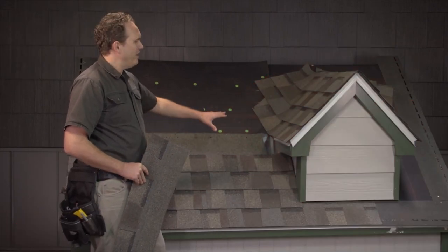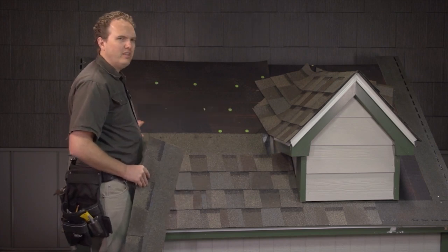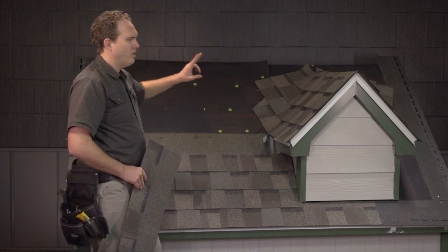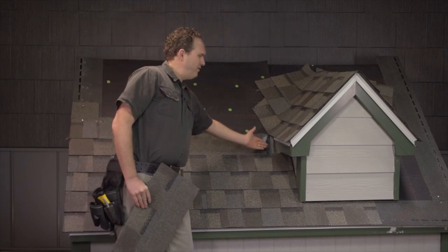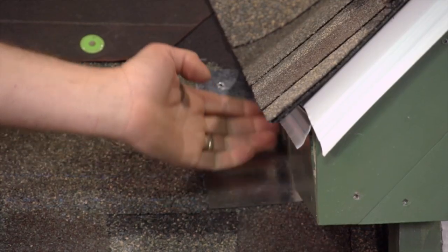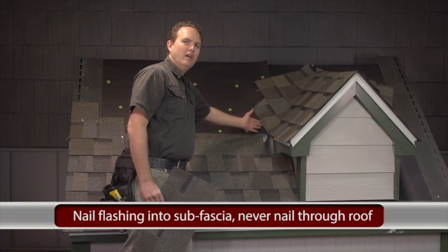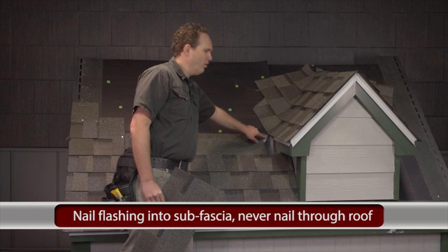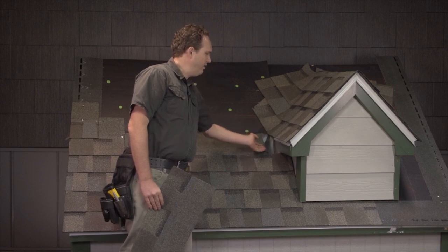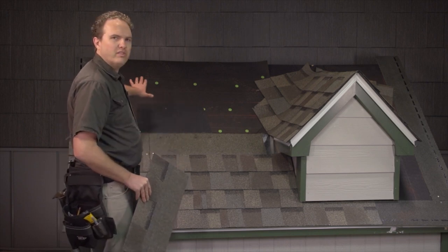Now that we've got our flashing well seated behind the fascia and the fascia is back on, I'm going to make a couple points about getting the shingles in here and roofing up and over the top of the dormer. When I put this flashing in, I nailed the flashing into the side of the sub-fascia behind this one — you don't want to nail it through the roof, especially in this location where you've got a lot of water coming down. You don't want any nails going through your flashing.